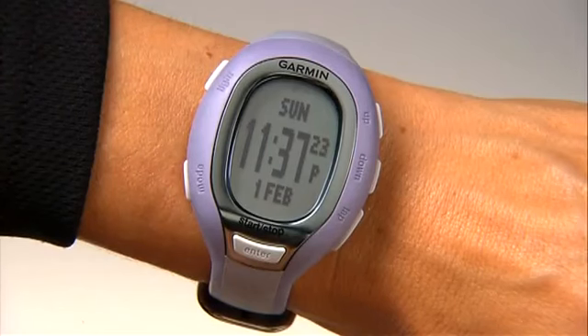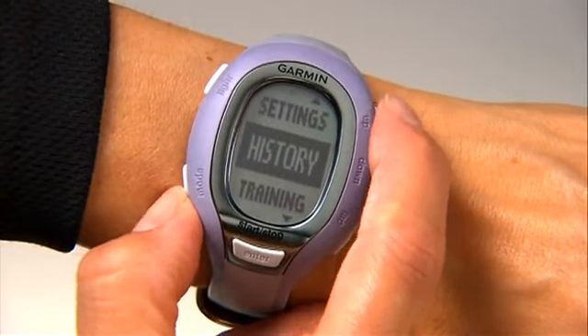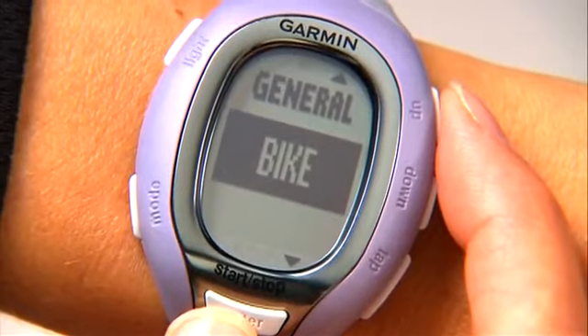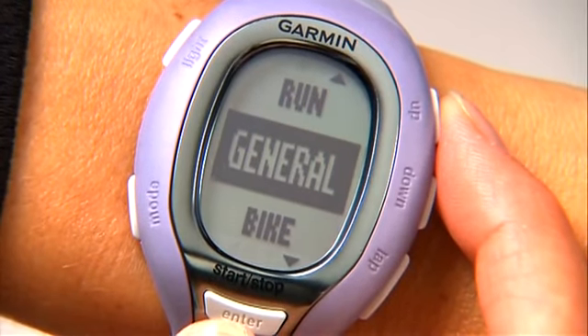To change the sport mode for your workout, press the mode button to get to the main menu. Select Settings, press enter, then select Sport. Choose from Run, Bike, or General.